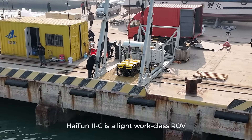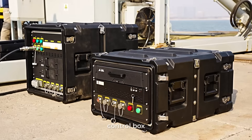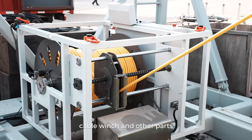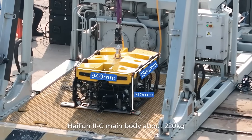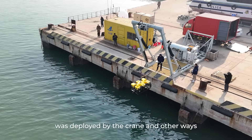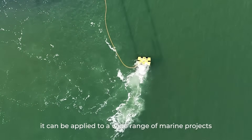Hytun 2C is a light work class ROV. The whole system includes the main body, control box, cable winch, and other parts. Hytun 2C's main body weighs about 220 kilograms and is deployed by crane and other means. It can be applied to a wide range of marine projects.